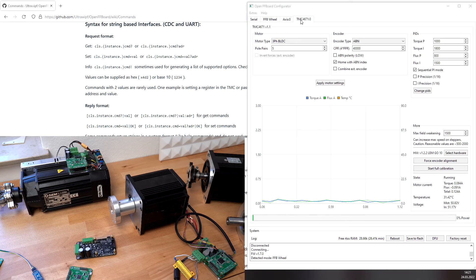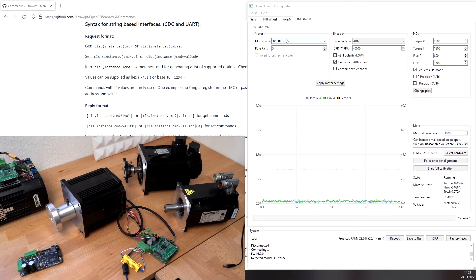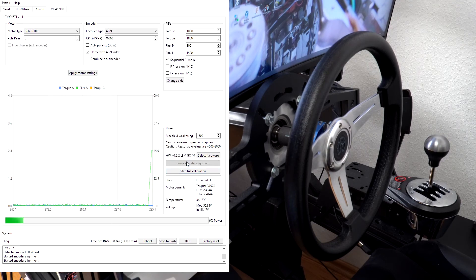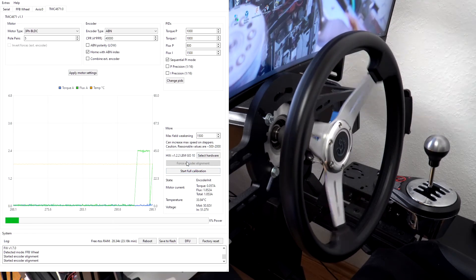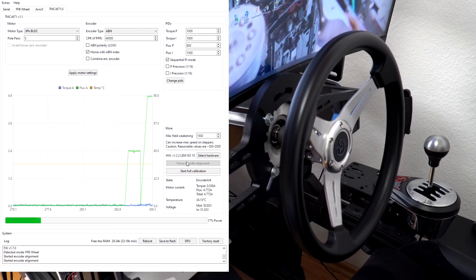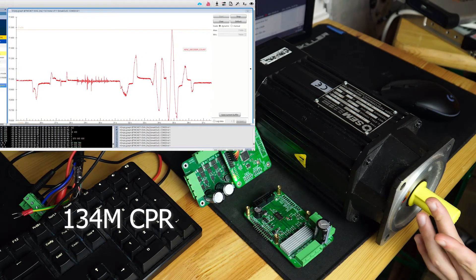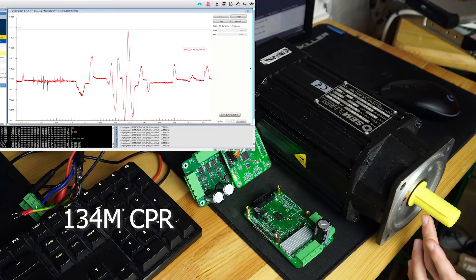Let's take a look at the types of motors and encoders which can be used with the TMC4671. The most commonly used motor type would be the three-phase brushless DC servo motor, like all of them here seen on the desk. Normally they use standard ABN incremental encoders, often also with an index, which can be used for automatic homing. But the TMC4671 also supports higher resolution analog sine cosine encoders with the integrated 16-bit ADCs. One of these encoders is used in this HR-115 motor, and this provides an excellent resolution.